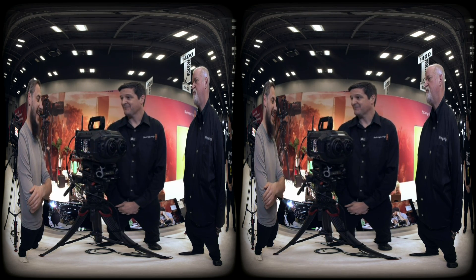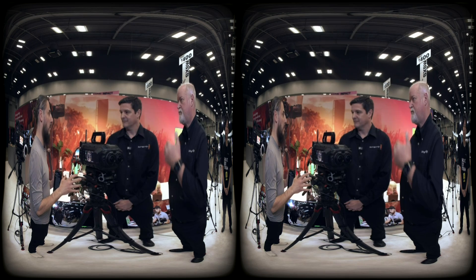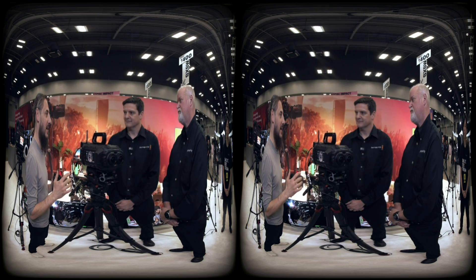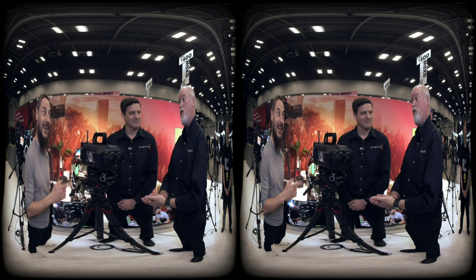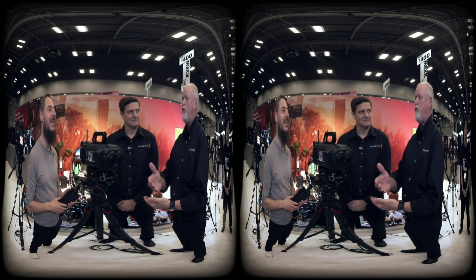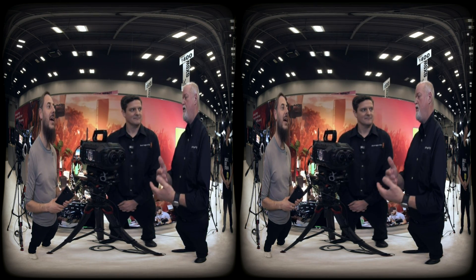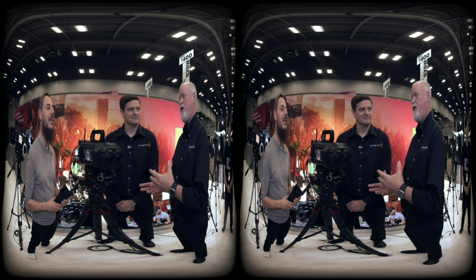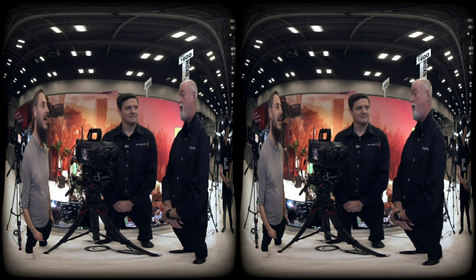Many creators are asking about pre-orders. Pre-orders are accepted right now — go to blackmagicdesign.com and under the Ursa Cine product listings you'll find a link to pre-order. Final packaging hasn't been established yet, and we're not setting a timeline on final delivery, but pre-orders are coming in and what you're looking at here is going to be the final product.